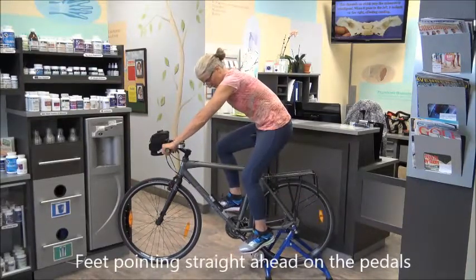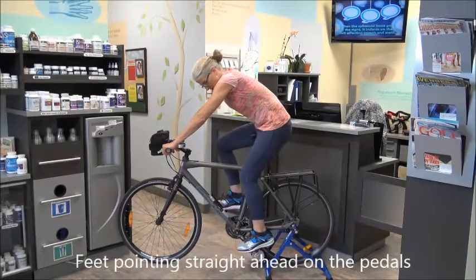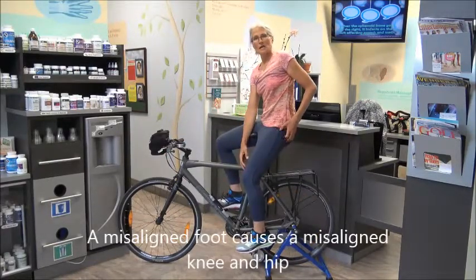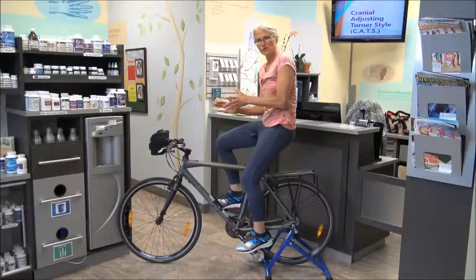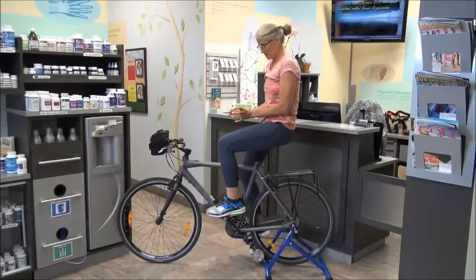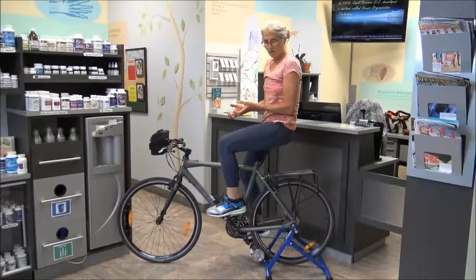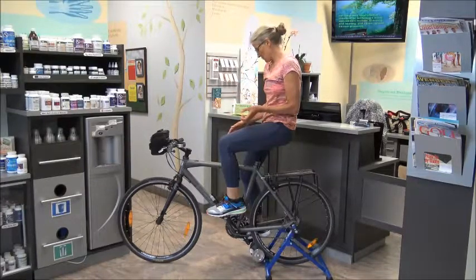I am out biking often and I'll see people where they're not clipped in, they just have running shoes on, and they have their foot either angled out or in a bit. That will change the alignment of your leg, changing the alignment of your knee to your hip to your foot, which can aggravate things. So both feet pointing straight ahead on regular pedals. Even when you clip in, some people's cleats on the bottom aren't straight, and I have to straighten them out to get their feet pointing straight ahead.